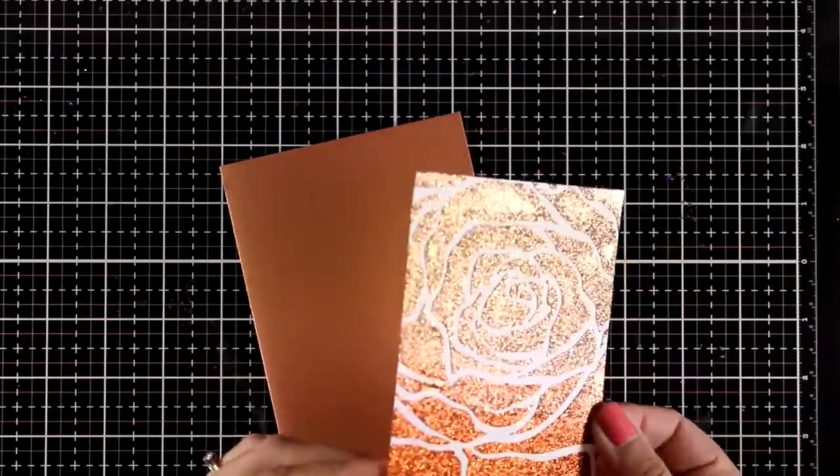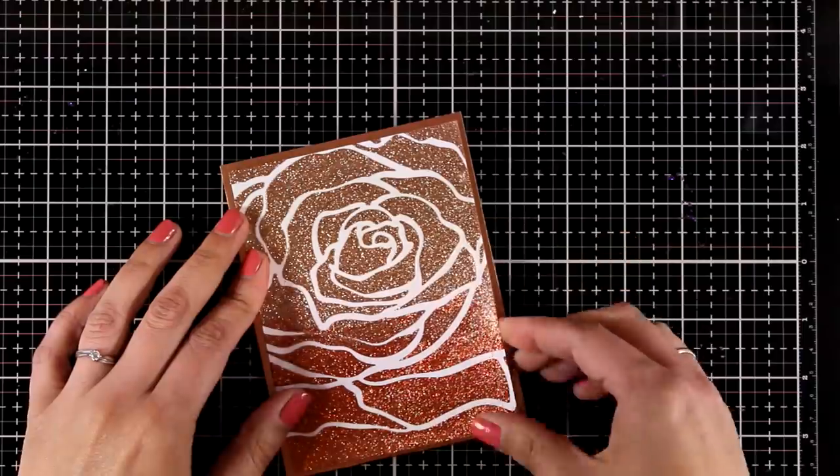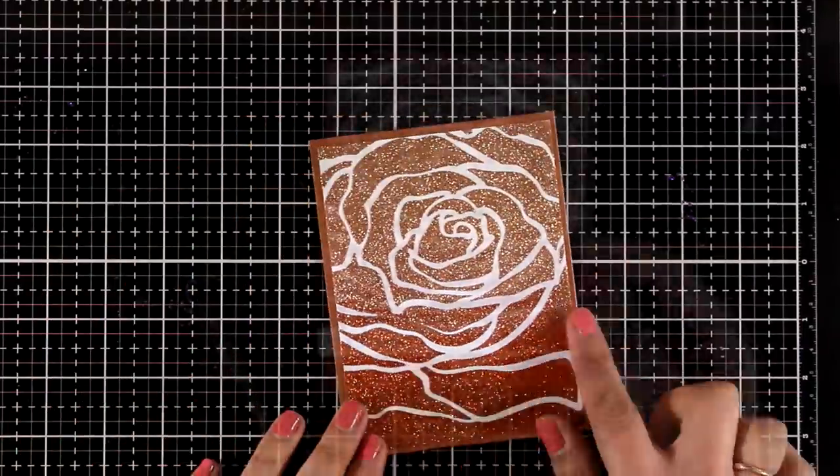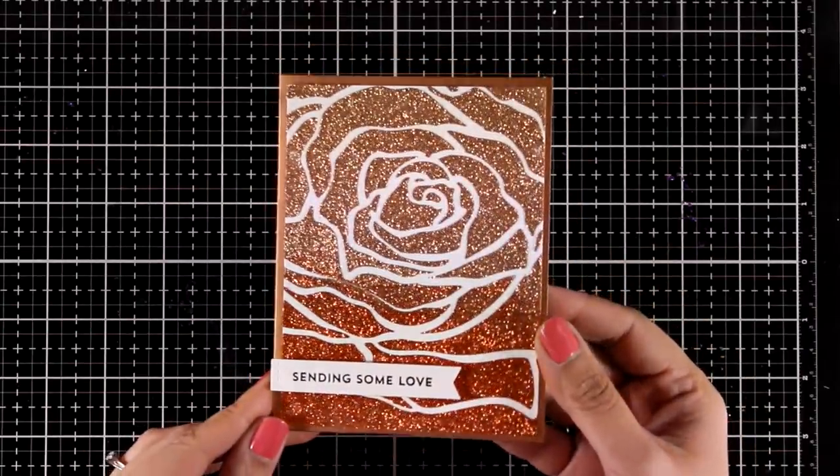Let's move on to this gorgeous panel. With this one you really don't have to do a lot — it is stunning as it is. All I'm going to do is stick a sentiment on top and I'm ready to go.